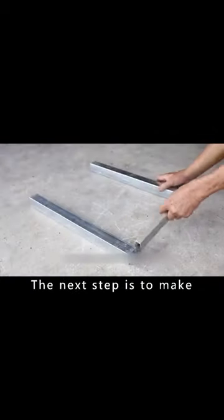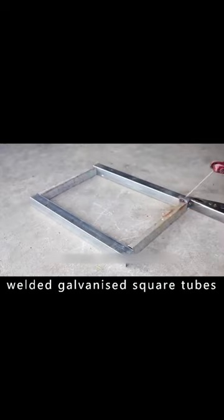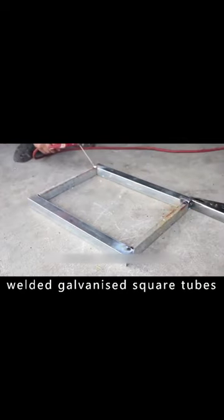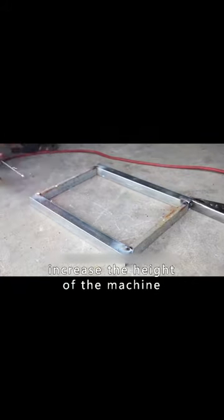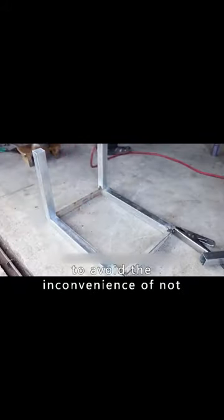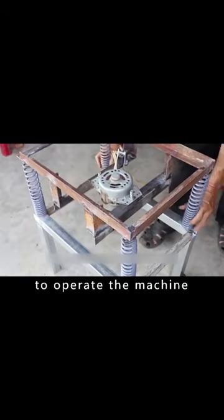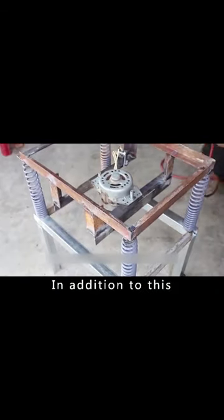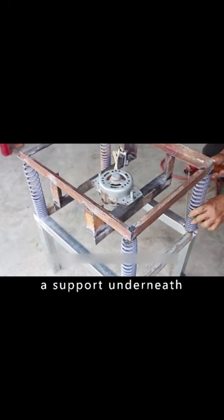The next step is to make a stand for the machine. The entire stand is made of welded galvanized square tubes, with dimensions the same as the frame above. The stand will be used to increase the height of the machine, to avoid the inconvenience of not having enough height to operate it. In addition, it will also serve as an anchor, with the bracket as a support underneath.